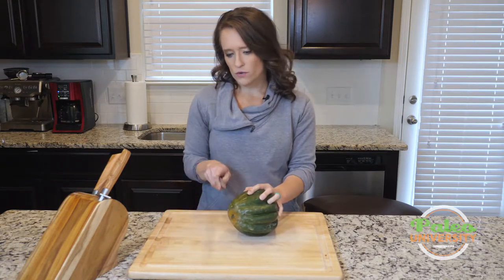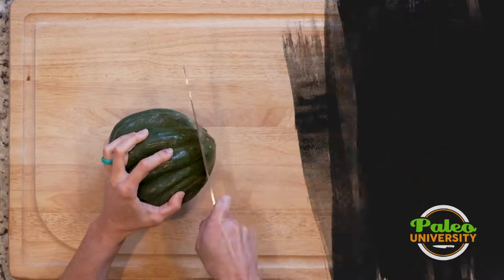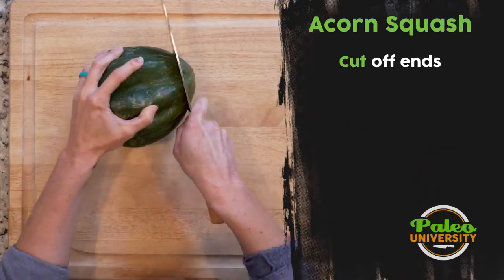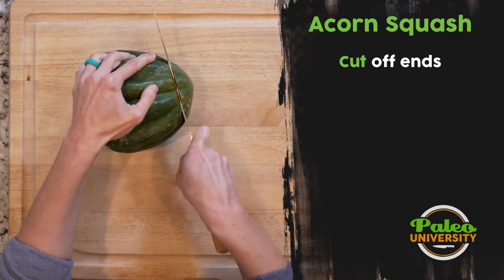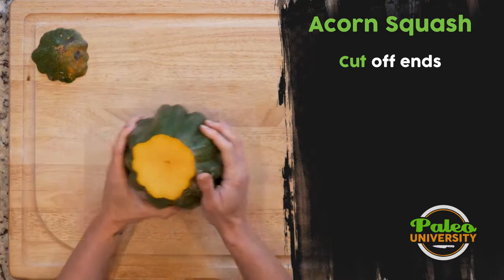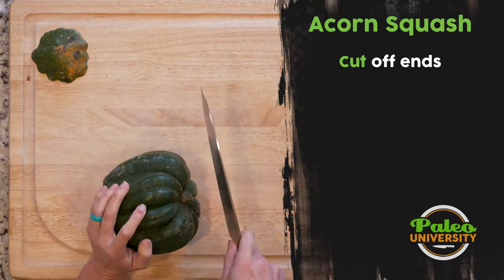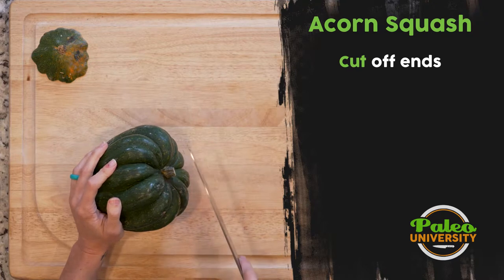The first thing I'm going to do is take a knife that is nicely sharp. I'm going to cut off the bottom. You want to have force behind it, but you also need to be careful because you don't want to hurt yourself. Same thing with the top — I want to get rid of that. How much of the top you cut off is up to you.